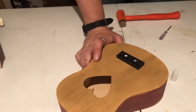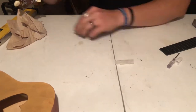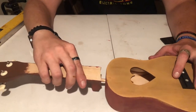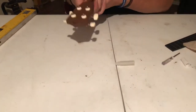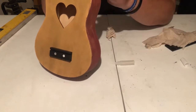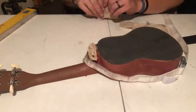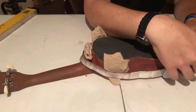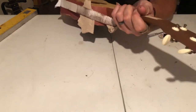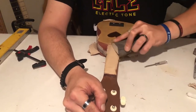Now it's time to marry the neck to the body. I'm going to take the glue, put a little down in the hole in the body, then put a little glue on the heel of the neck. Mount the neck up with the body, give it a nice push, and get it nice and tight. Clean up any glue that may have leaked out, then put a strap around it to hold the neck to the body tight while it dries.